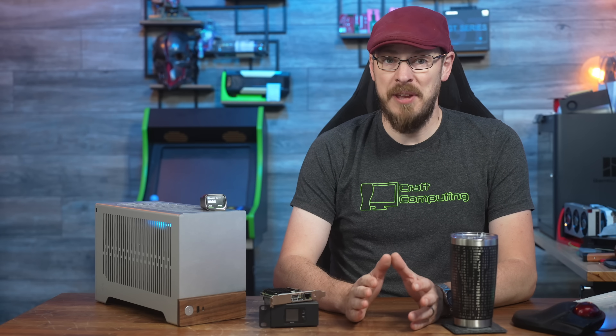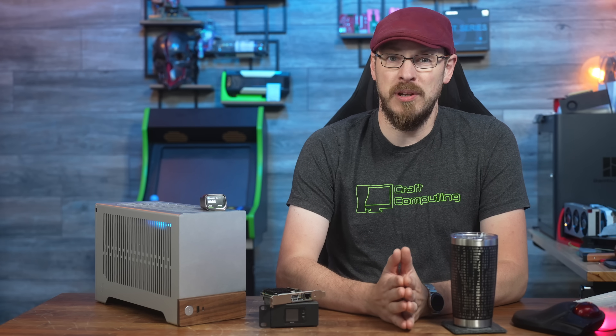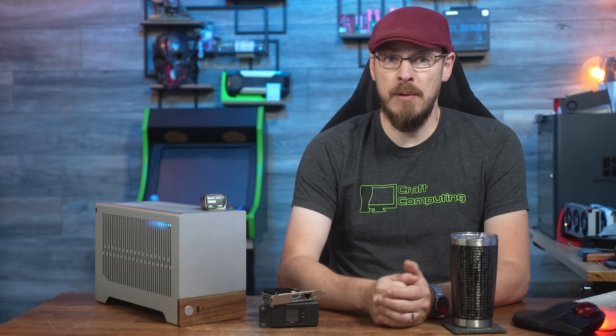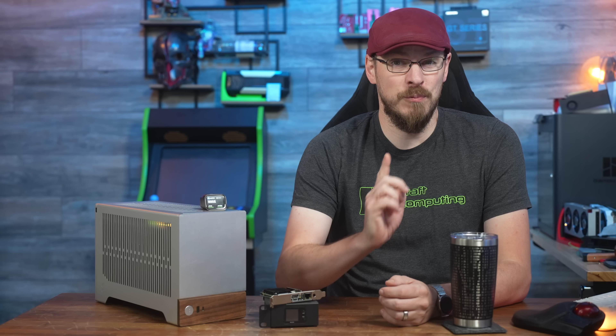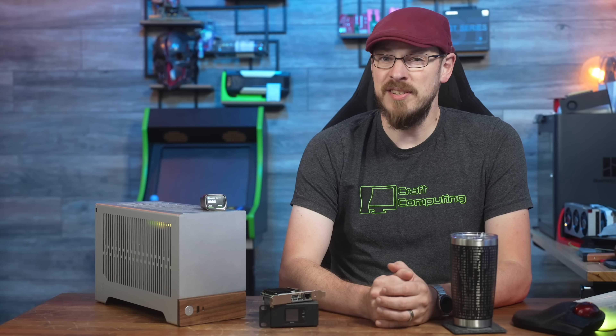Over the years, I've taken a look at all manner of KVM over IP solutions — small, self-contained, single-board computers designed to provide remote access to servers over a network. Today, we're taking a look at one device that might rule them all, not only because of its feature set, but also because it's just $69.